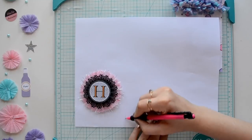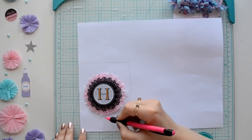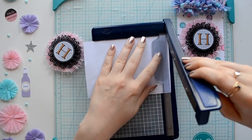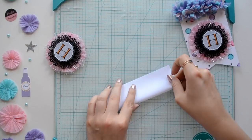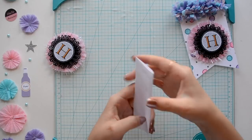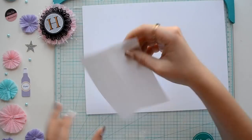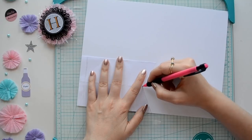Next we're going to create our banner shape. It doesn't have to be any particular shape — it can be a triangle, a circle, whatever you choose. I'm making a rough rectangle, then using my guillotine paper cutter to smooth out the sides, folding it in half, and cutting out a little triangle. That is my banner shape. You can use whatever paper you want — I'm using white cardstock because I want to create my own background paper.